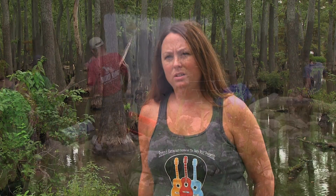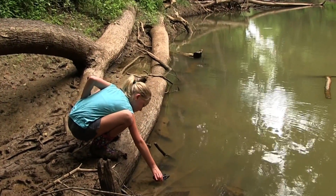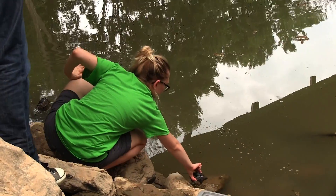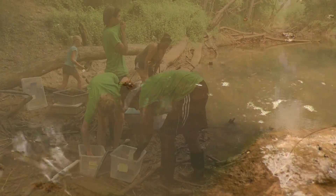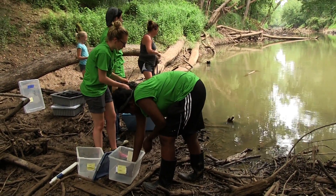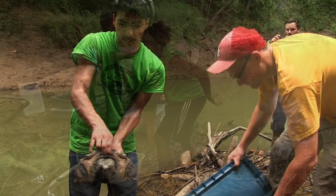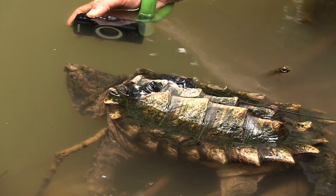I teach sixth grade science, and my students have been a part of Operation Endangered Species for the last four years. We currently have two turtles that are two years old, and we'll also be releasing one of ours today that we raised for three years. I think it's important that we involve school children because they're going to be our future. If we have very conservation-minded children, they'll grow up into conservation-minded adults and help us keep some of these species proliferating.